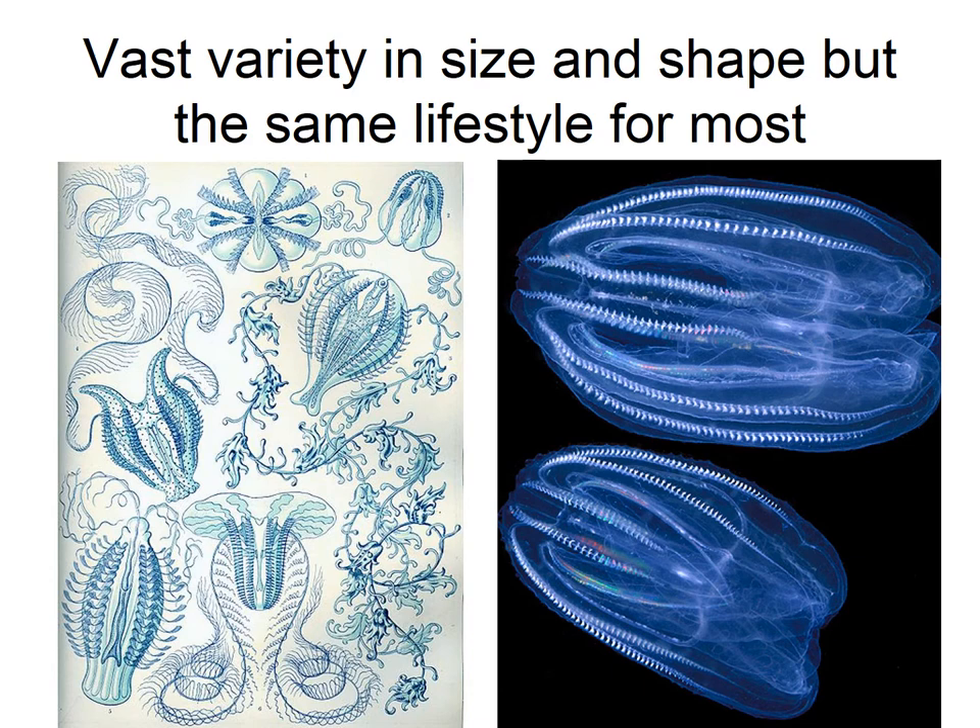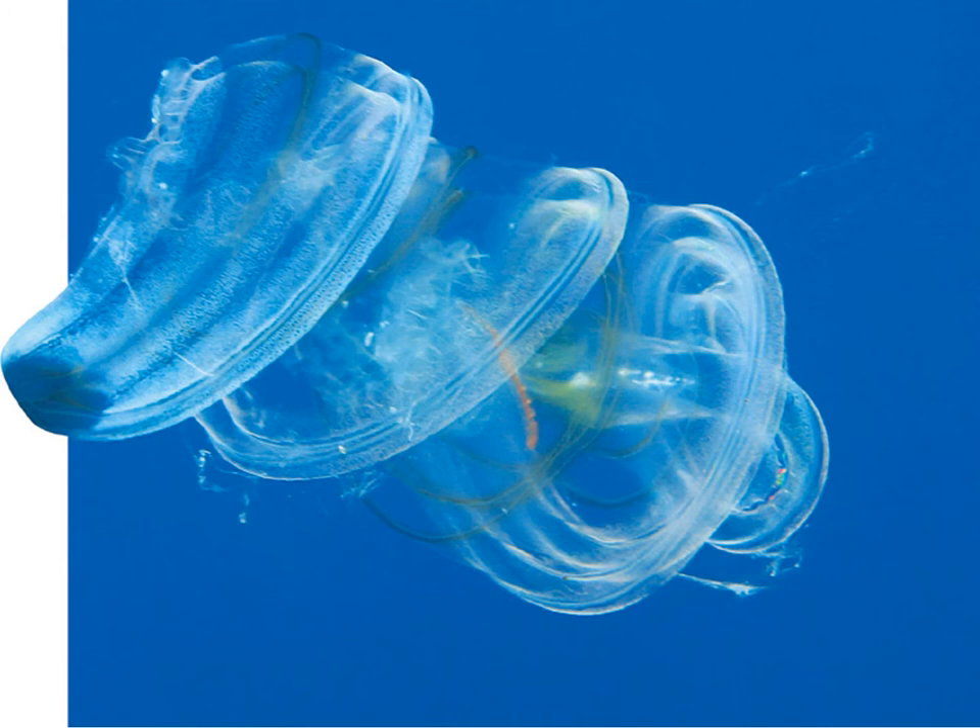They come in lots of different varieties. There are old drawings of some ctenophores, and the picture on the right is a more modern picture. They tend to be gelatinous — they're not jellyfish, but people will mistake them for jellyfish. When you see them in action, you'll see why they're not. Some of them are mostly these little balls, but some of them can be ribbon ctenophores, like this one that's kind of curled up — they'll look like this in their longer form. Ribbon ctenophores are much less common than the oval-shaped ones.